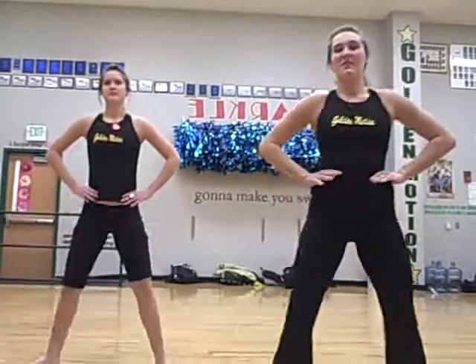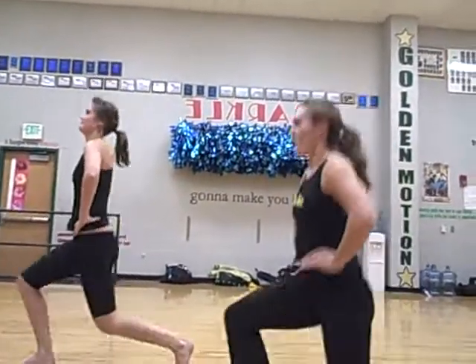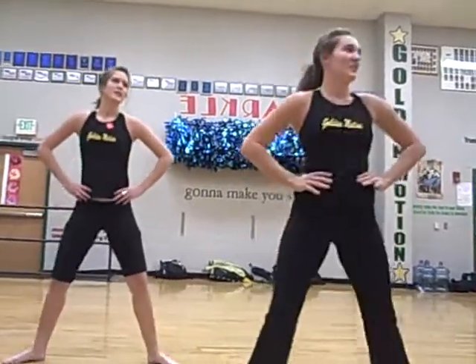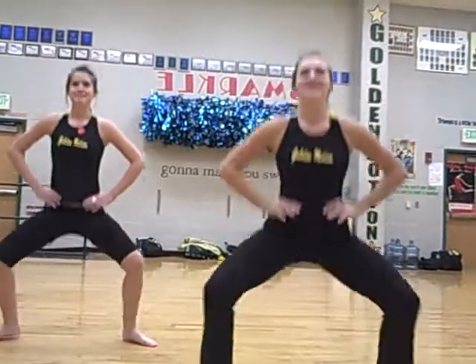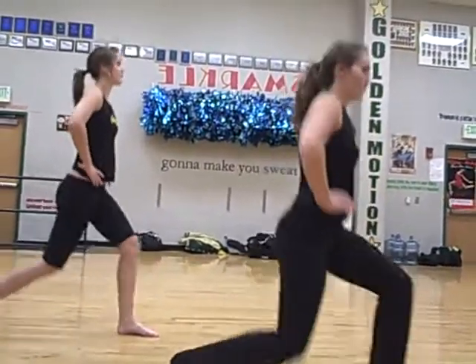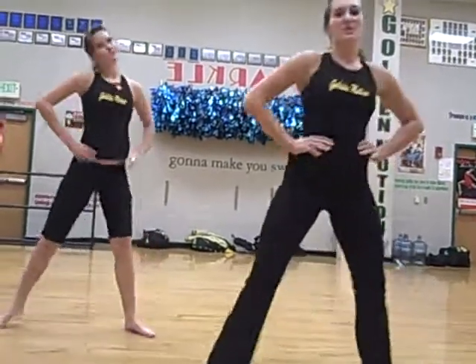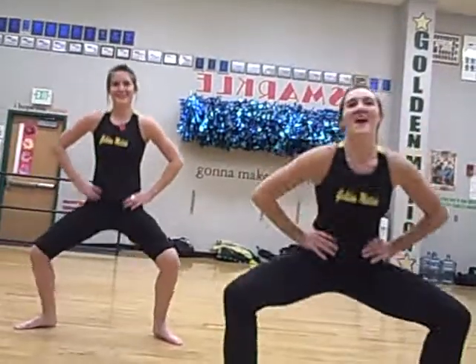One, two. One, two. One, two. Four, five. One, two, three, four, five. And back to middle. One, two, three, four, and five.